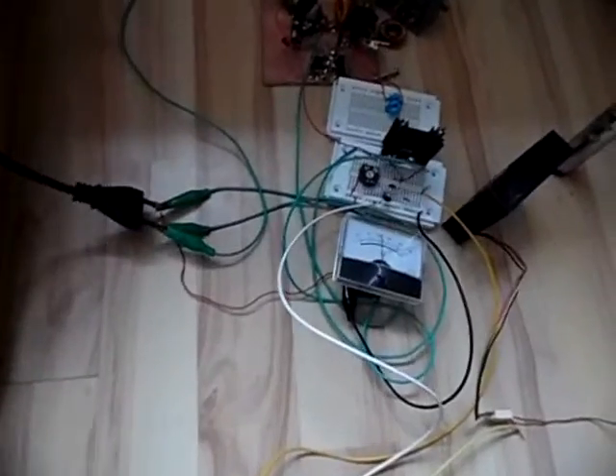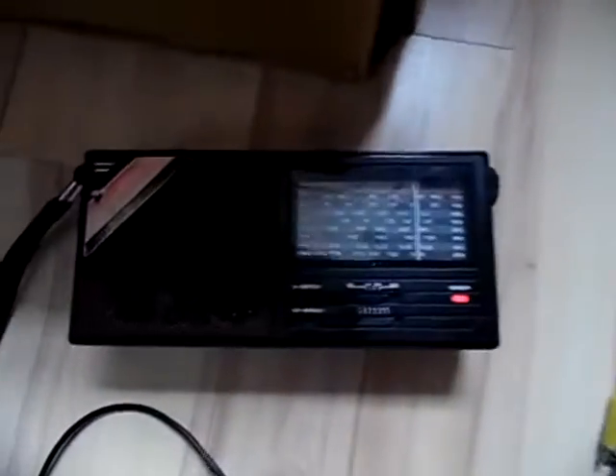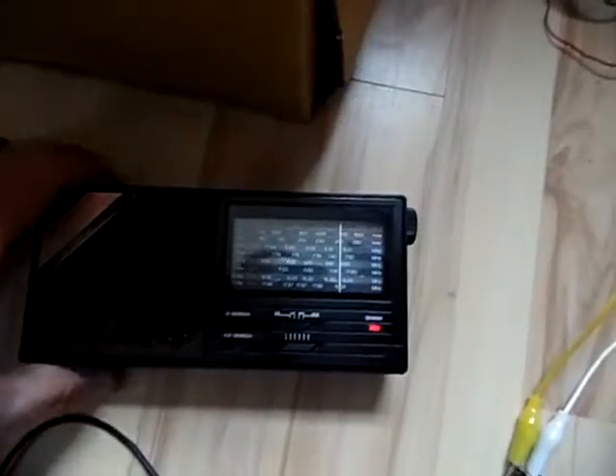I'm connecting the CD player again and of course the radio isn't doing anything up close. But I'll show you something - if I take the radio and go to the other end of my room, far away from the antenna - that's pretty much the other side of my room - there we go, now we have clear modulation again. This is a demonstration of how strong a 5 watt medium wave transmitter actually is.